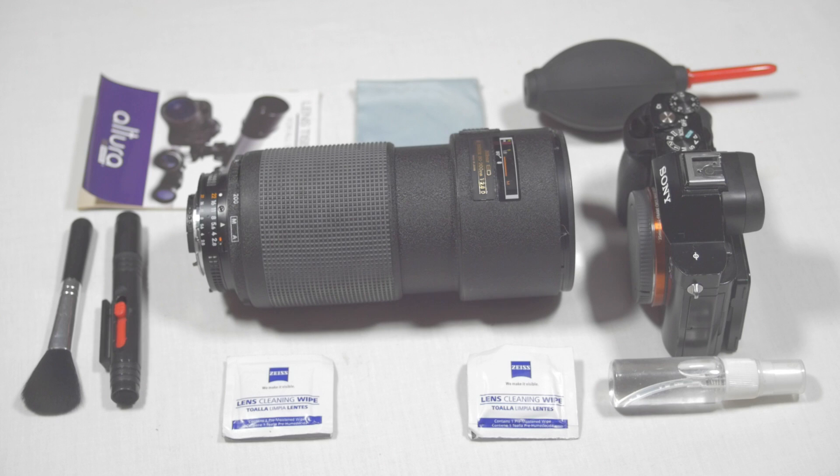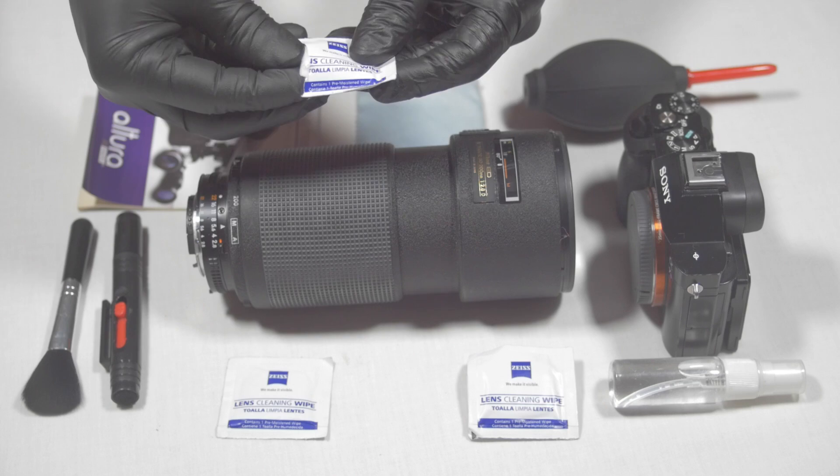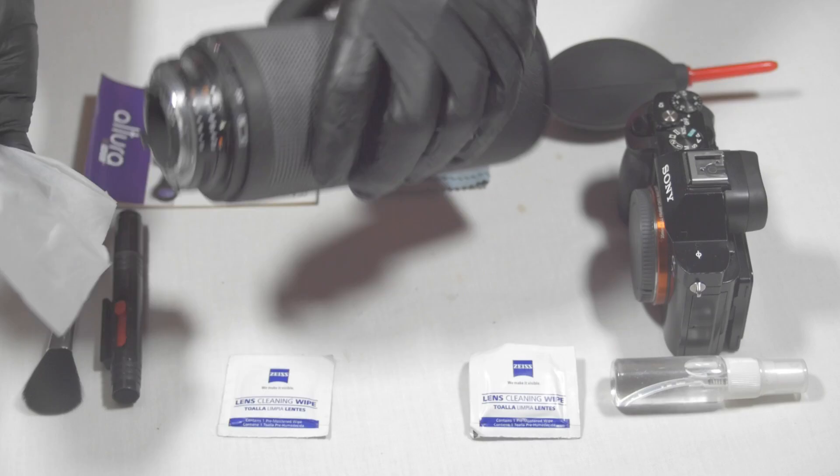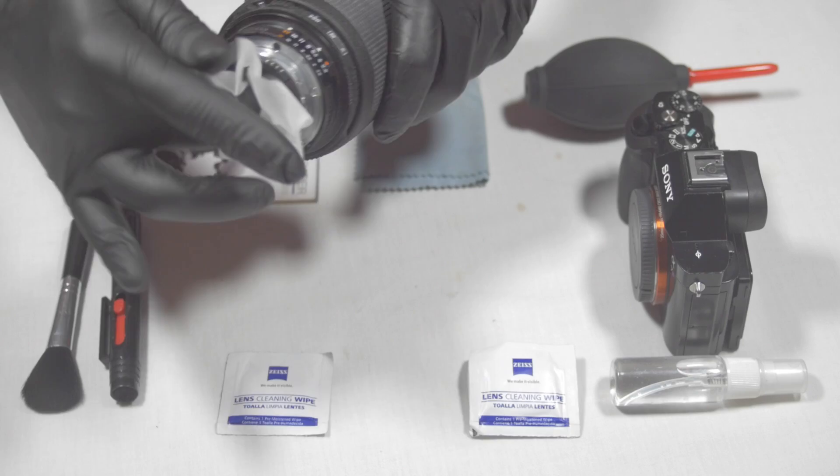The next step is I'm going to take one of these Zeiss lens cleaning wipes. Zeiss makes really good lenses. I'll open it up and clean off any surface dust, smudge, or debris. It has some type of alcoholic solution for cleaning glass. I'm wiping the front and the back side — the inside of the lens element. This is a moist wipe; you definitely don't want to rub anything abrasive or dry against your lens elements.